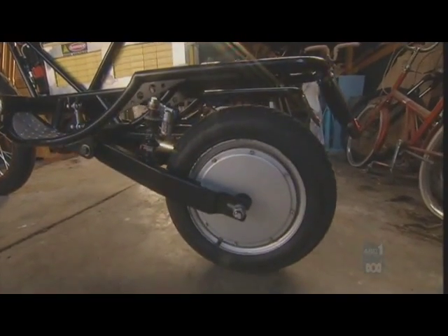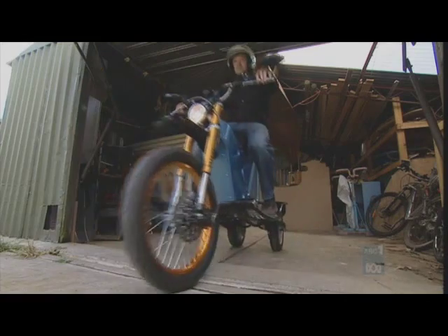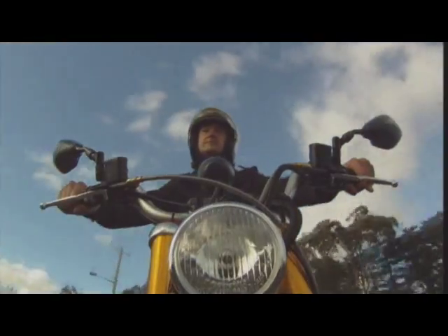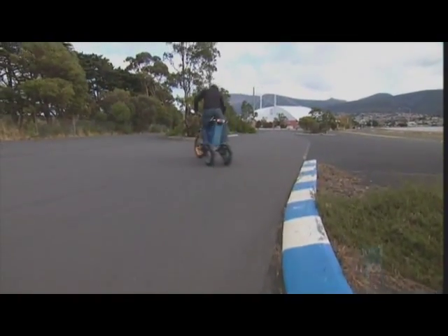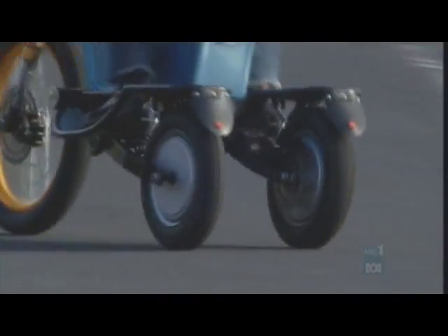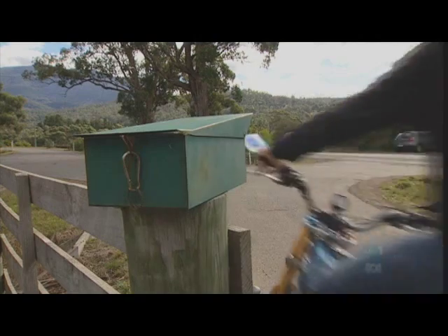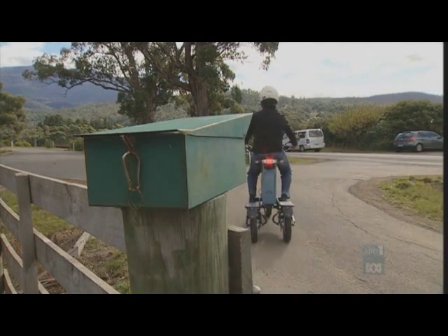This bike is electric. It's got 16 batteries putting 5,000 watts through two engines, one inside each rear wheel — because really, it's a trike. And that's not all: it leans. Riding it is just like carving on a longboard. It's got regenerative brakes, easy suspension, awesome stability, and single-hand control.